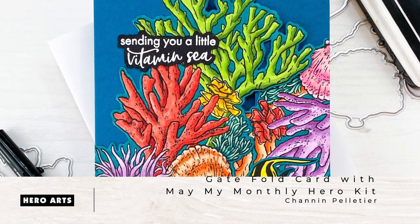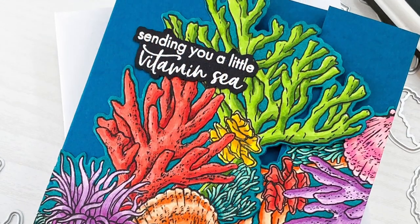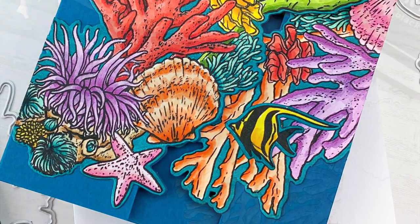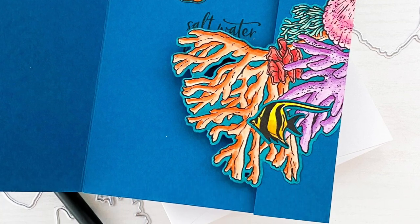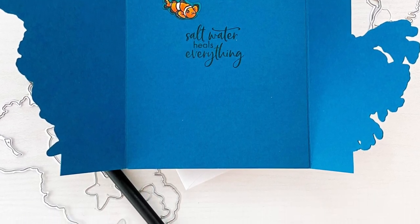Hi everyone, it's Shannon here for Hero Arts. In today's video we are going to create this gatefold card using the May 2021 My Monthly Hero Kit. This is a great way to use that large coral image and create this layered scene. Plus I'm going to share with you how to use partial die cutting to create this custom card base.